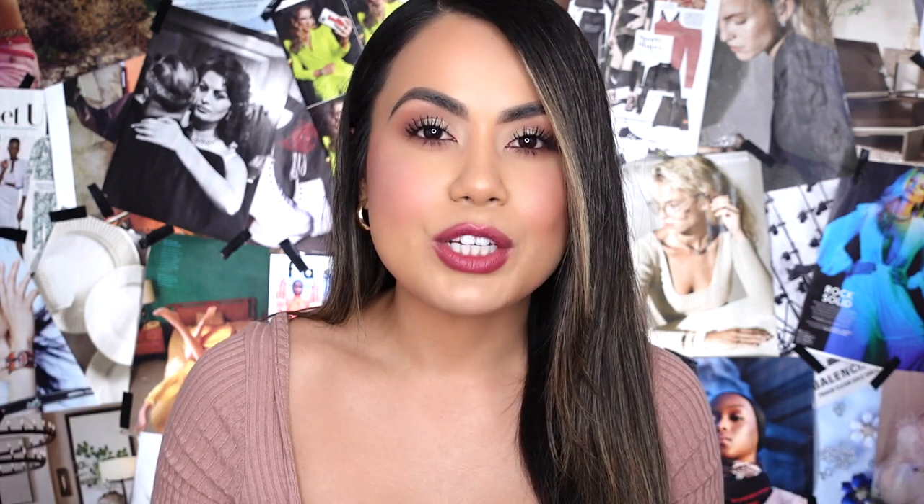I'm excited to continue playing around with this collection and see what other lip colors I have. I hope you guys enjoyed today's video. Everything will be linked down below — comment down below and let me know out of all five lip shades which one was your favorite. As always, I will see you all in my next video. I love you all so, so much. Bye!